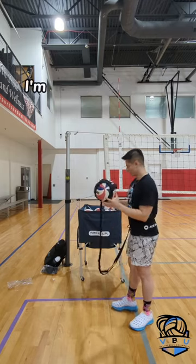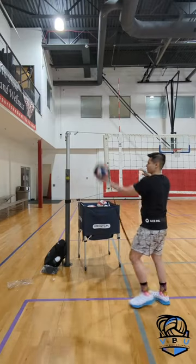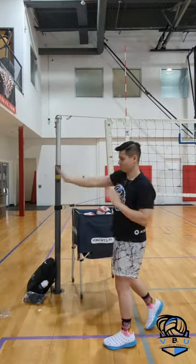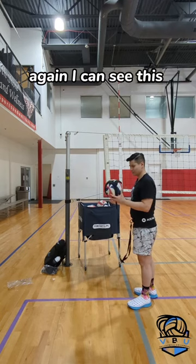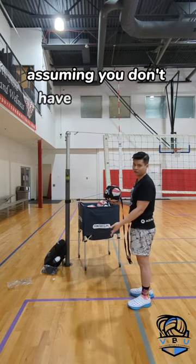Hitting wise and serving wise I'm going to test it out right now too. So let's go for a serve — I'm just going to aim as far as I can here. Not bad. Again I can see this being a pretty good tool to use at home to serve as far as you can, assuming you don't have downstairs neighbors.